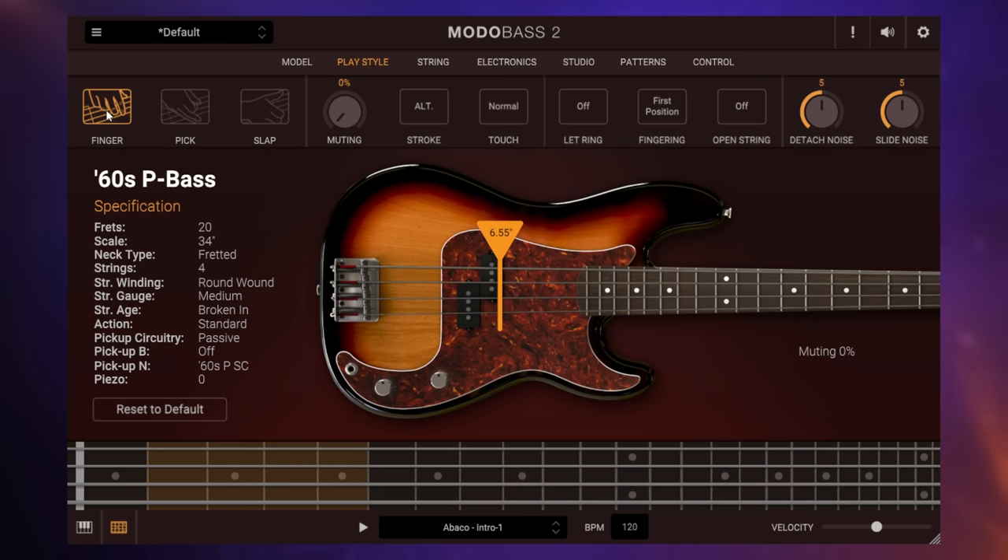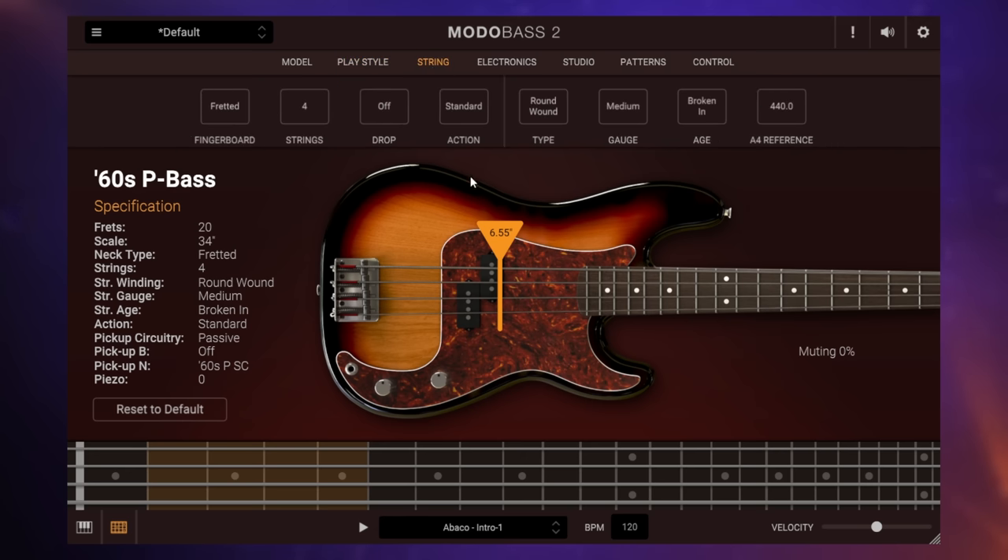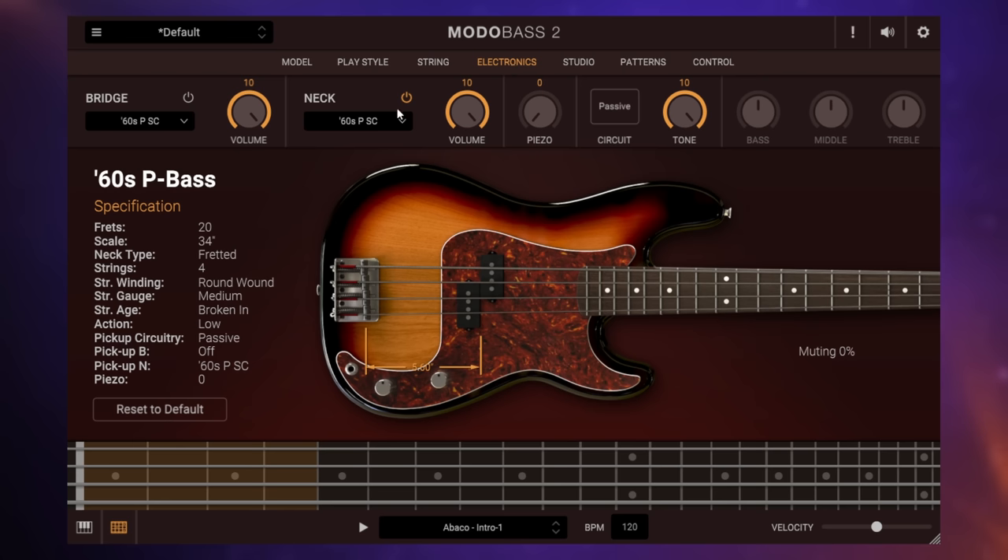Where it gets really cool is if we've got this P bass — we can do things like change the position of where we're hitting the strings. That's fairly subtle. But what about if we do something dramatic like change the playing style from fingers to pick or slapping? Obviously a dramatic change in sound there. We can also do interesting things like swapping strings from round wound to flat wound, changing the action — the height of the strings from the pickups — the gauge of the strings, and we can even move the pickups around just by dragging them, which has a big change in the sound.